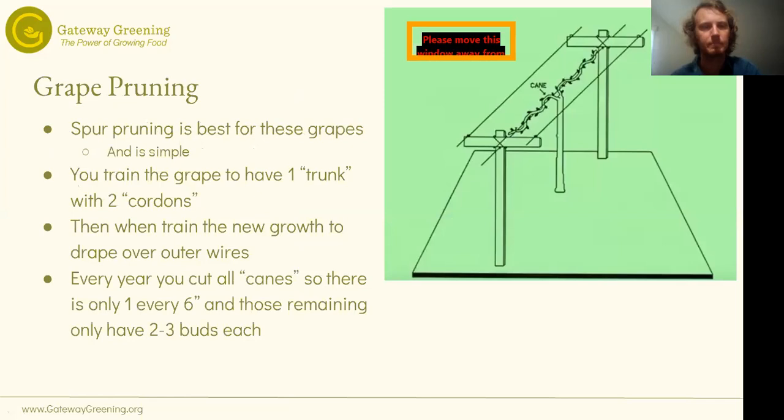Once you've built your trellis and decided on your grape varieties, you figure out how to prune. Pruning is really critical, especially the first couple of years to get the structure you want. It's not all that complicated for grapes — it's just very foreign in a lot of ways because you're pruning so much. We like the spur pruning method. It's good for these grapes and it's a simpler one to understand.